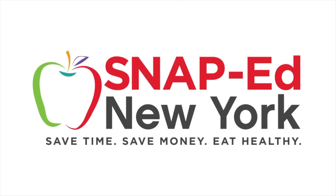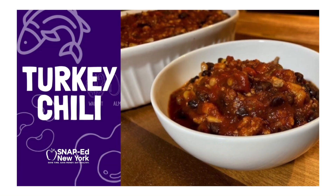This is a SnapEd New York video presentation. Welcome to the kitchen. Today we are going to make slow cooker lean turkey chili.